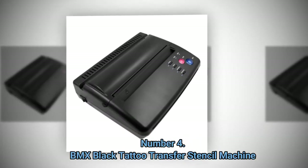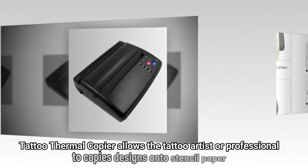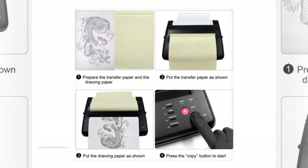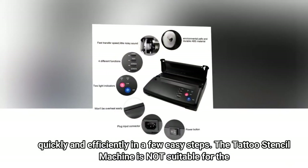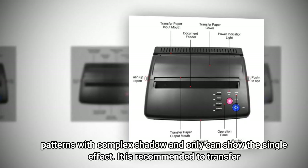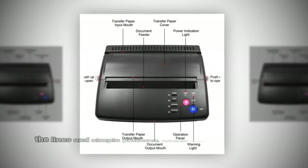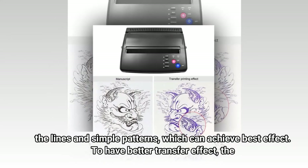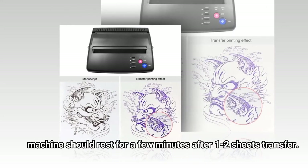Number 4: BMX Black Tattoo Transfer Stencil Machine. This tattoo thermal copier allows the tattoo artist or professional to copy designs onto stencil paper quickly and efficiently in a few easy steps. The machine is not suitable for patterns with complex shadows and can only show a single-line effect. It is recommended to transfer lines in simple patterns for best results. The machine should rest for a few minutes after one to two sheets transfer.